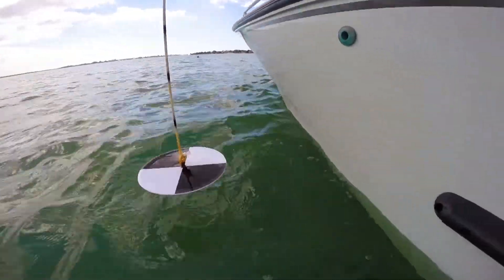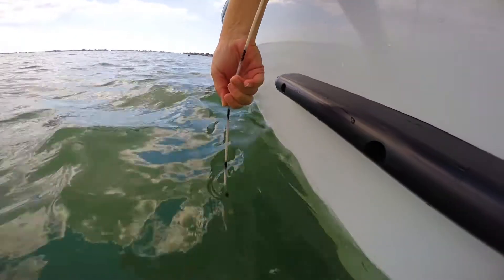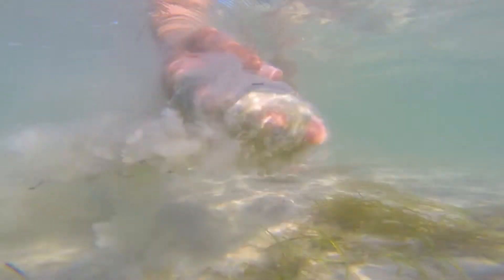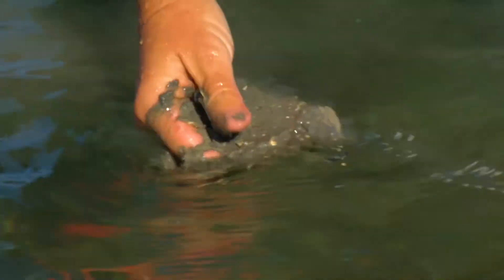If you can't see the bottom, use the Secchi disk to gauge the visibility. Lower the disk slowly into the water and stop when it is no longer visible. The hash marks on the string will indicate the depth. Next, identify the sediment type. There are three: sand, muck, or a sand-shell combination.